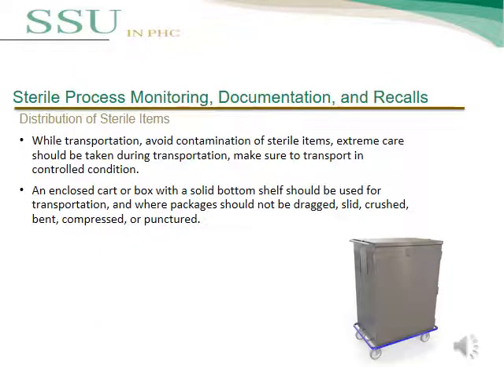Extra care should be taken during transportation of sterile instruments. Transport must be in controlled conditions. A closed cart or box with a solid bottom shelf should be used for transportation, and packaging should not be dragged, slid, crushed, bent, or punctured.